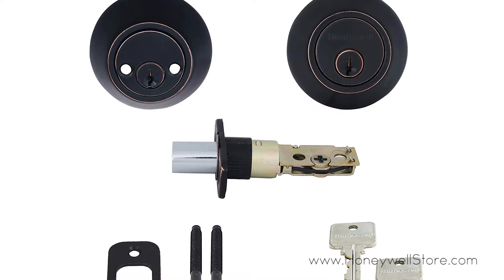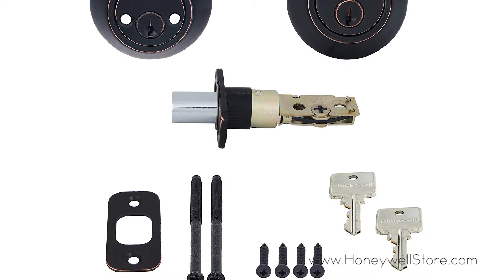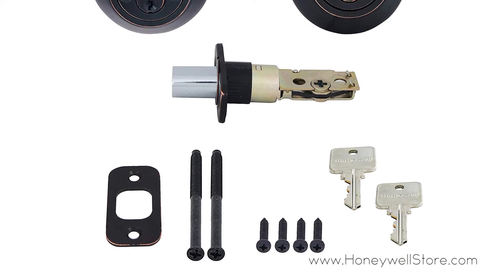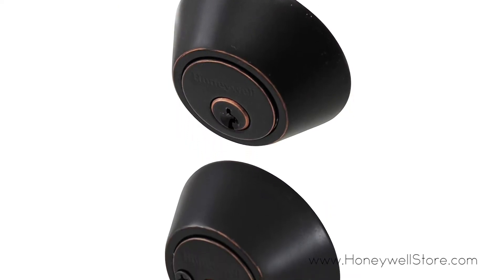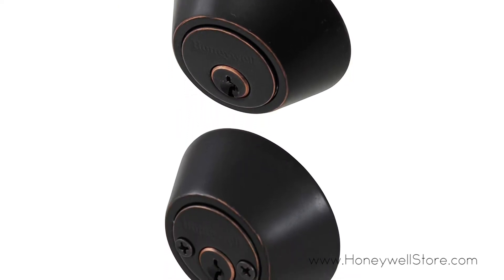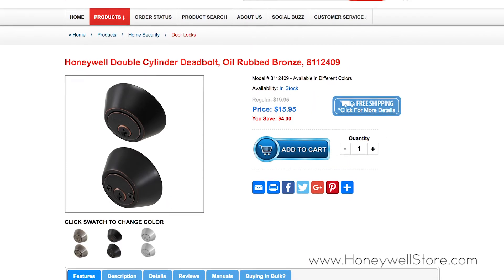Installation can be done in minutes, and this product includes two identical large head entry keys, the mounting kit, instructions, and drilling template. The Honeywell double cylinder deadbolt comes with a mechanical and finish limited lifetime warranty.